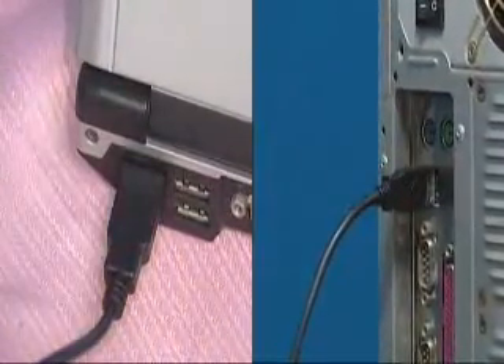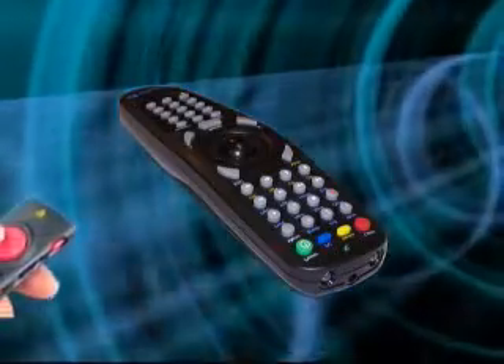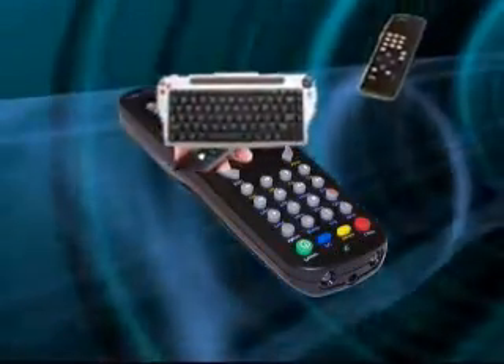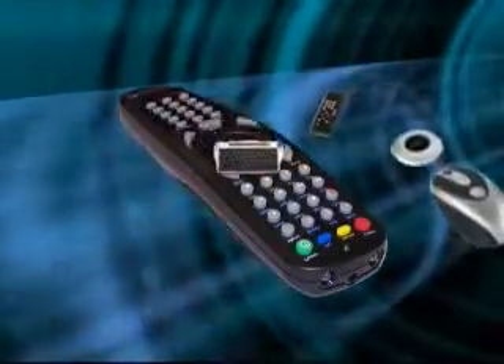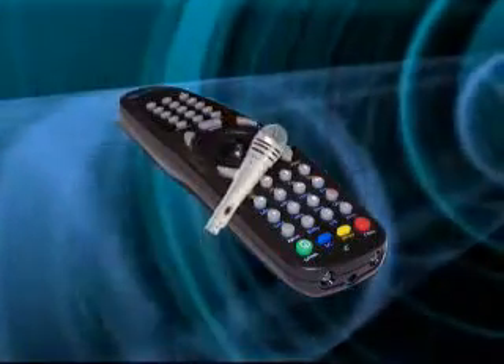Studio Commander can completely replace keyboard, mouse, presenter and PC remote control as the only input device needed for your personal computer. You must experience this innovative gadget by yourself to see its beauty.